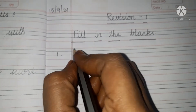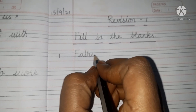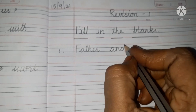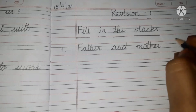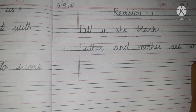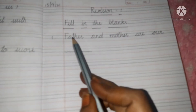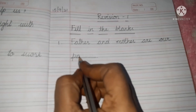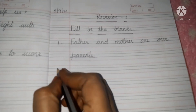First one. F-A-T-H-E-R, father, and M-O-T-H-E-R, mother, are our blank. Father and mother are our parents — P-A-R-E-N-T-S, parents.